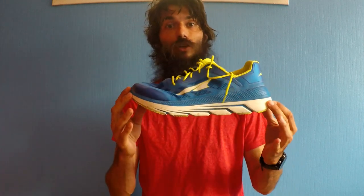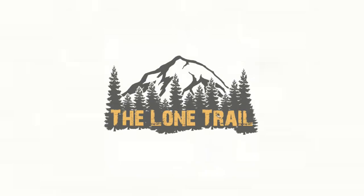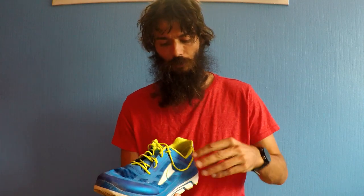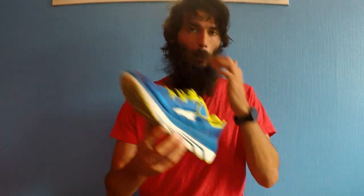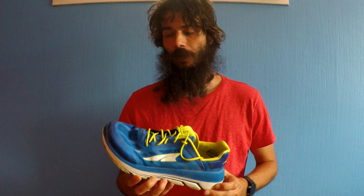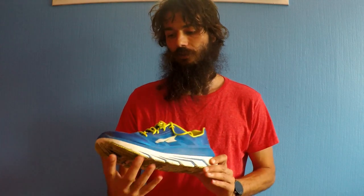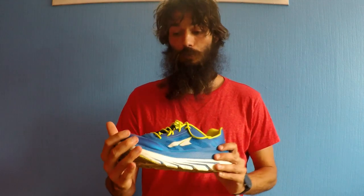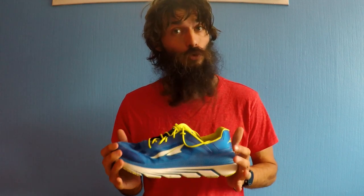Alright guys, so today we're doing a first impressions video about the Altra Duo. The reason I'm making a first impressions video rather than a full review is because when I bought these shoes a few months back, I tried them on for a couple of runs and they didn't quite fit my feet very well, so I'm going to sell them. But I still got to run a couple of runs in them and I did like the shoe — it was just that it didn't fit me personally.